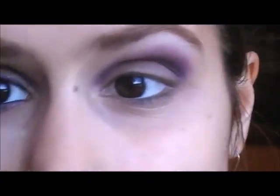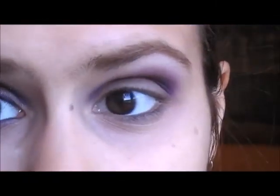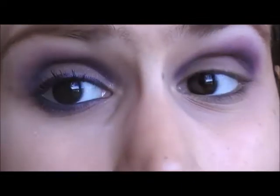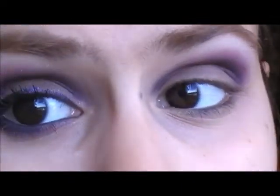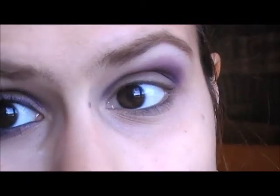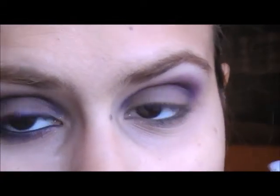For lining the upper lash line, I used a purple gel eyeliner from Essence called Berlin Rocks. It's a dark purple. But you can wear a black eyeliner as well. What you want in terms of eyeliner is a really thin line, as close to your lashes as possible, like I did on this side, because I'm not going to do a cat eye or anything like that — so you want a thin line.